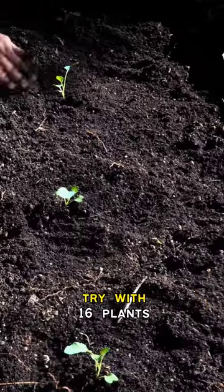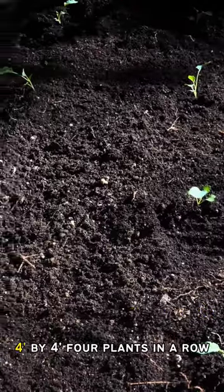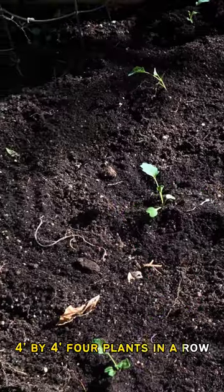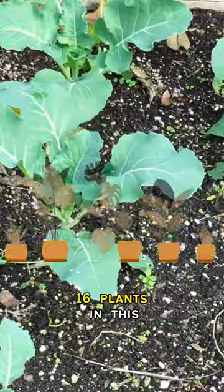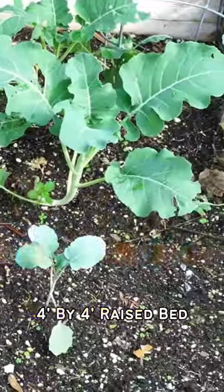I decided that I should try with 16 plants, so 4x4 — 4 plants in a row, 4 plants in each column — and that gives me a total of 16 plants in this 4x4 raised bed.